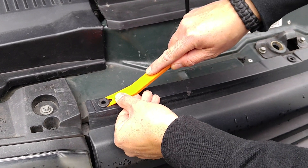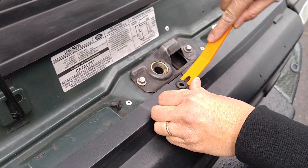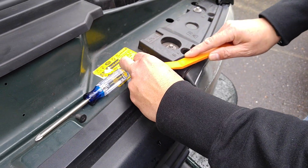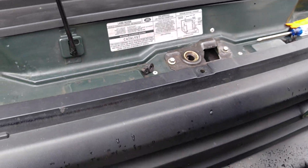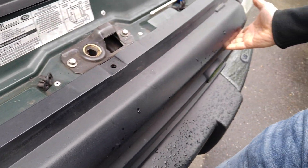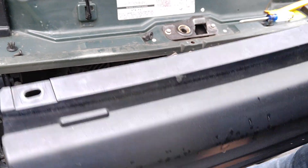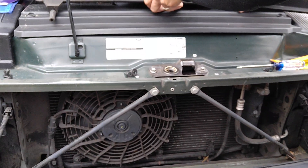I'm just using a plastic pry bar here — that just gets underneath just like that. Again, if you don't have a tool like this, just use a solid screwdriver but cover the end with some masking tape. To remove the grill, all you have to do is take your left hand here, right hand on the other side, and you're just going to lift up and pull back. That's a pretty straightforward operation.